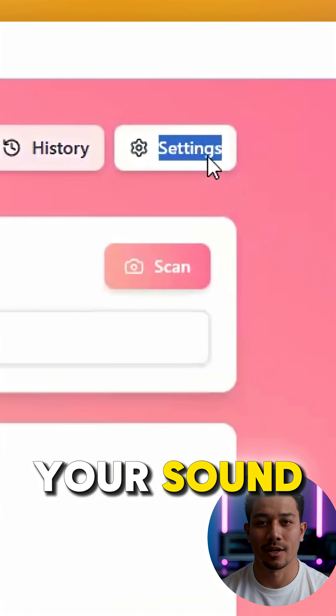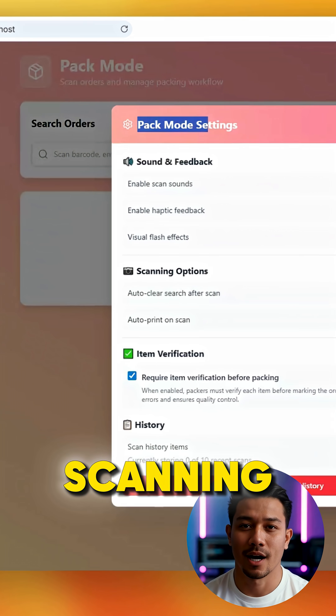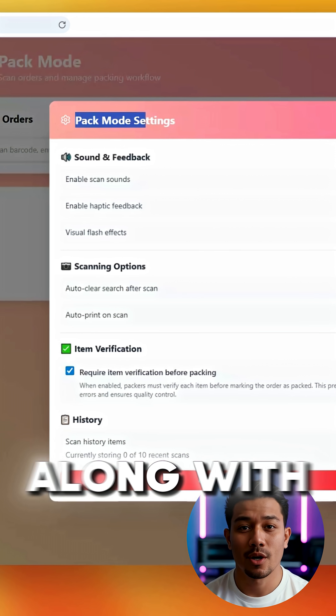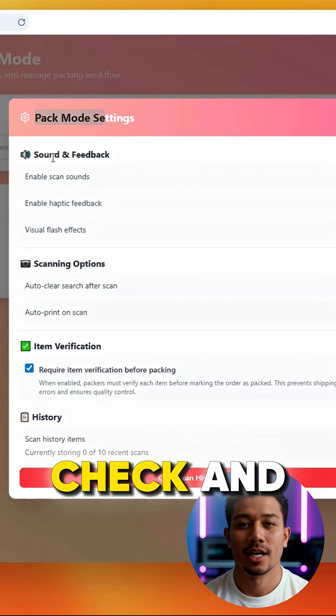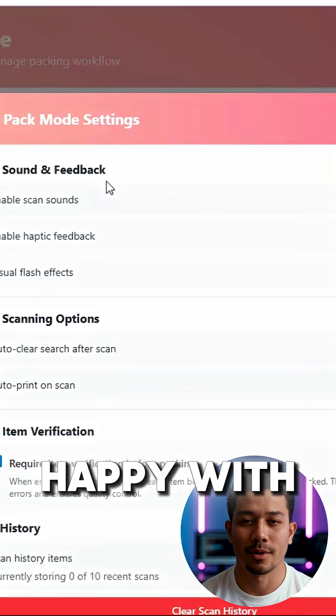In the settings section, you can adjust your sound and scanning preferences. Once you have the settings pop-up open, you can see sounds and feedback, scanning options, item verification, and history scans. You can check and uncheck the options, then close the pop-up once you're happy with the settings.